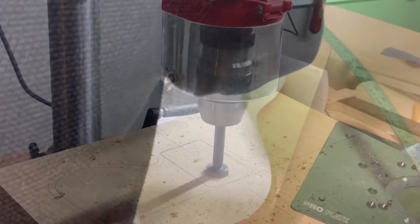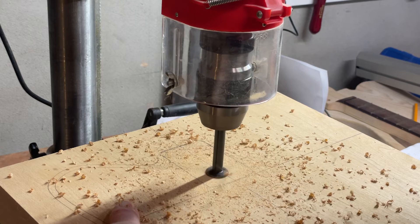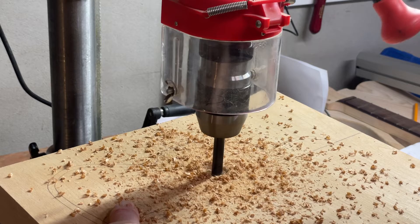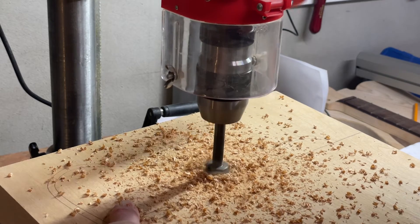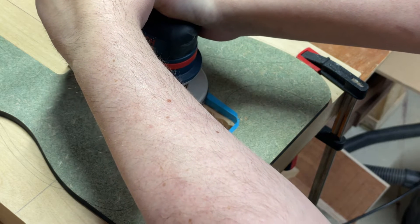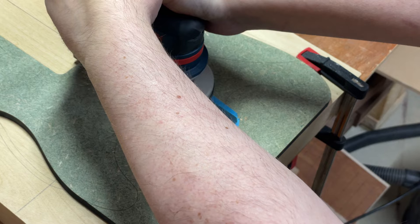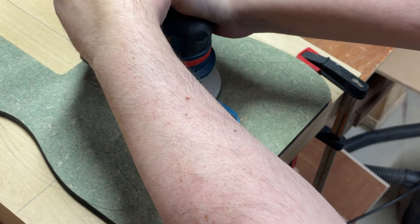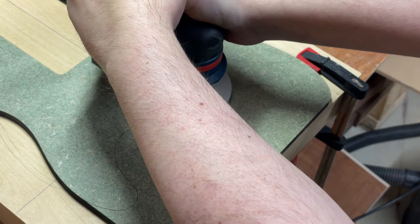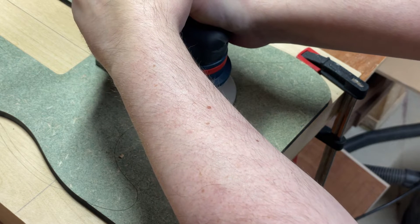I'm cutting out the outline from my template onto the blank, and then I used a Stratocaster template to get the neck pocket. I'm hogging out some material with a drill press, then using my hand router to route out the neck pocket using the Stratocaster template.